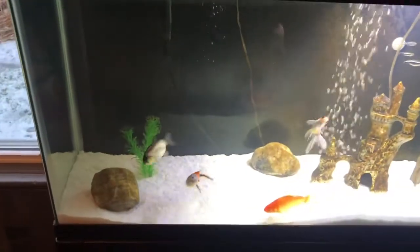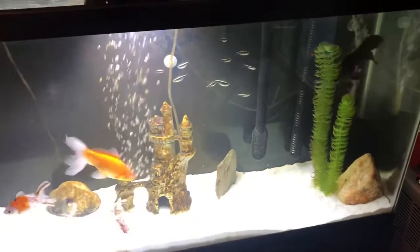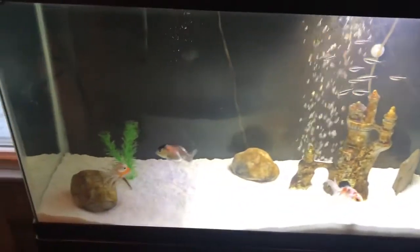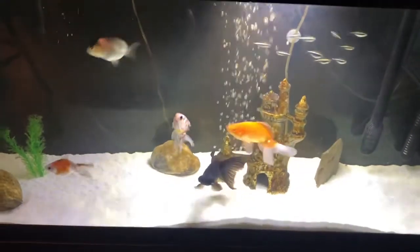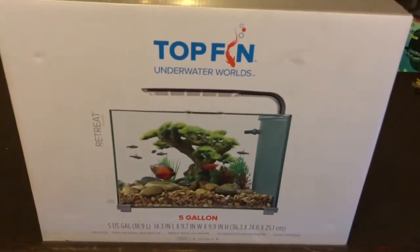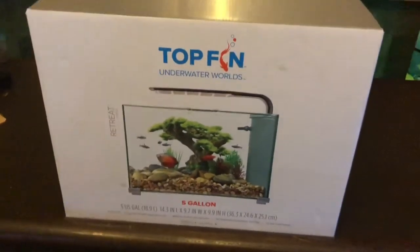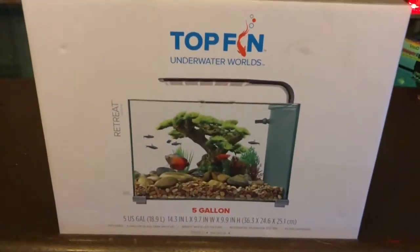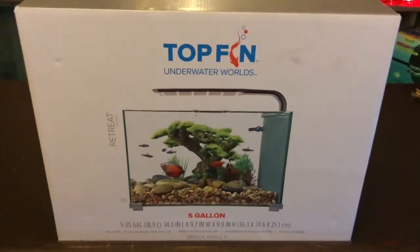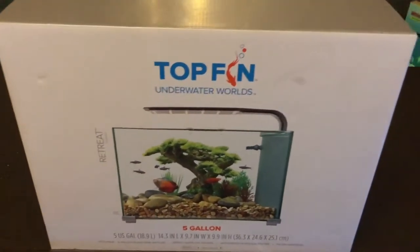What's up fish tank people! This video is not going to be about my goldfish, which are doing awesome by the way. So I'm driving home and I stop at Petco and they have this Top Fin 5-gallon on sale — it was originally $63, on sale for $40. I've been looking for a little tank for my niece and I think I found the perfect one. Should be a good starter tank for her, so let's open it up and see what we got.